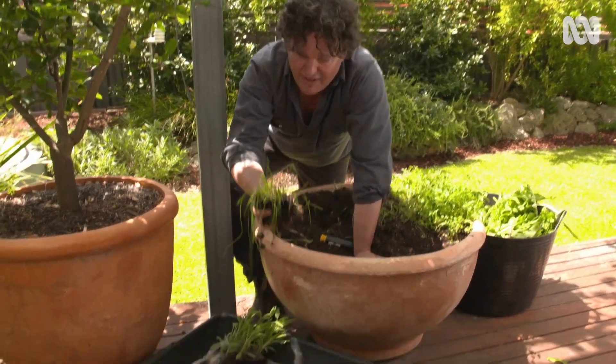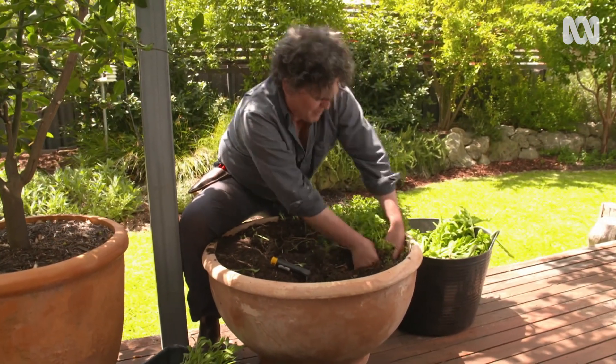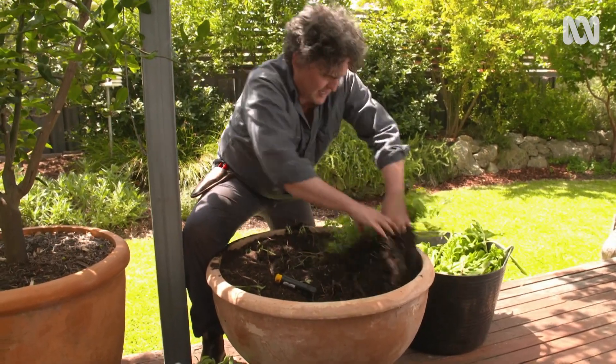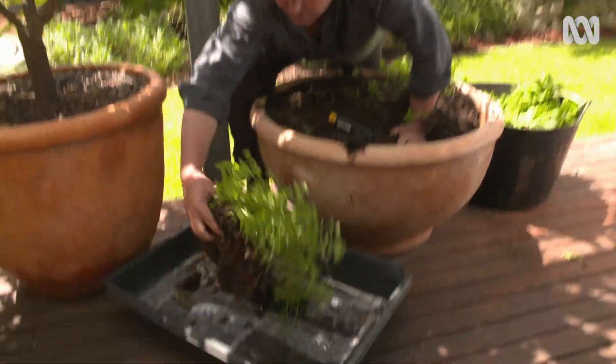Then the chives — now they've really struggled under the shade and competition of the horseradish. And then finally I'll just rip out some of this oregano which is pretty tough and again can be torn up. I'll just need a few pieces like that, which I can tidy up a bit later when I plant them back in.